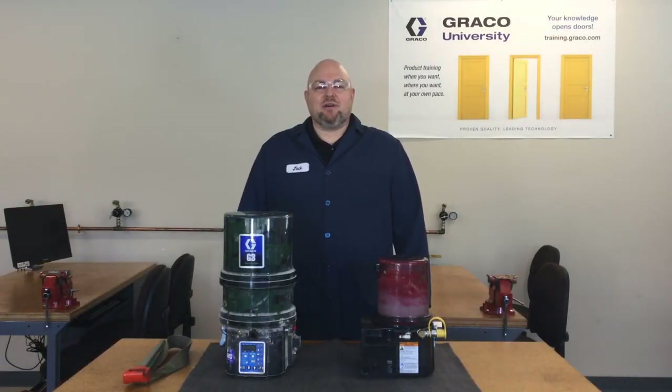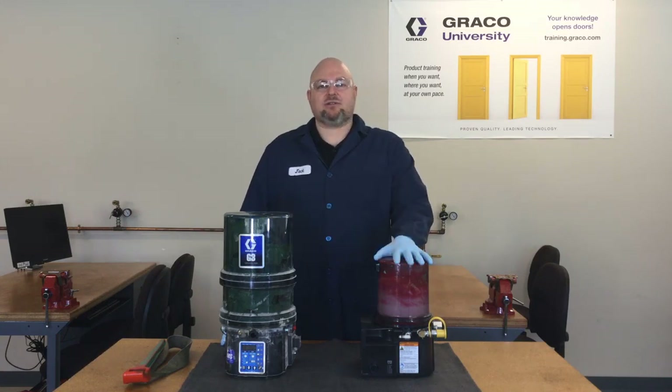Hello, I'm Jack Koenig with Graco Industrial Lubrication Equipment, and I'm going to show you how to remove the reservoir from a G-series pump. This includes the G3, the G1, or like what we have here, an electric grease jockey.